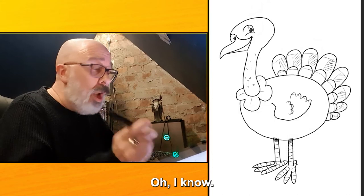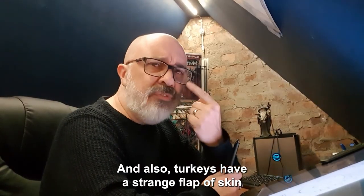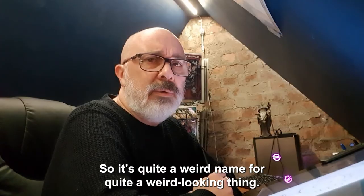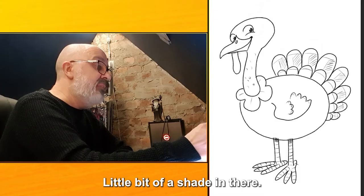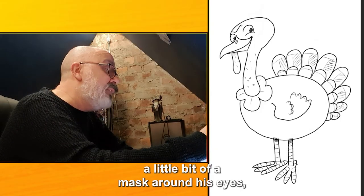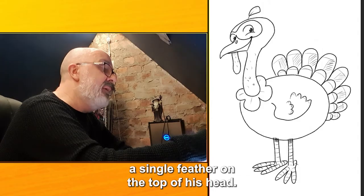Oh, I know — a nostril! There's a nostril in the beak. Also, turkeys have a strange flap of skin that falls down from the top of the beak. This flap of skin is called a snood — quite a weird name for quite a weird looking thing. So let's draw the snood going down just like this, with a little bit of shade and some lumps and bumps too. I think we should give the turkey a little mask around his eyes just to make him look prettier. And the last thing — a single feather on the top of his head.